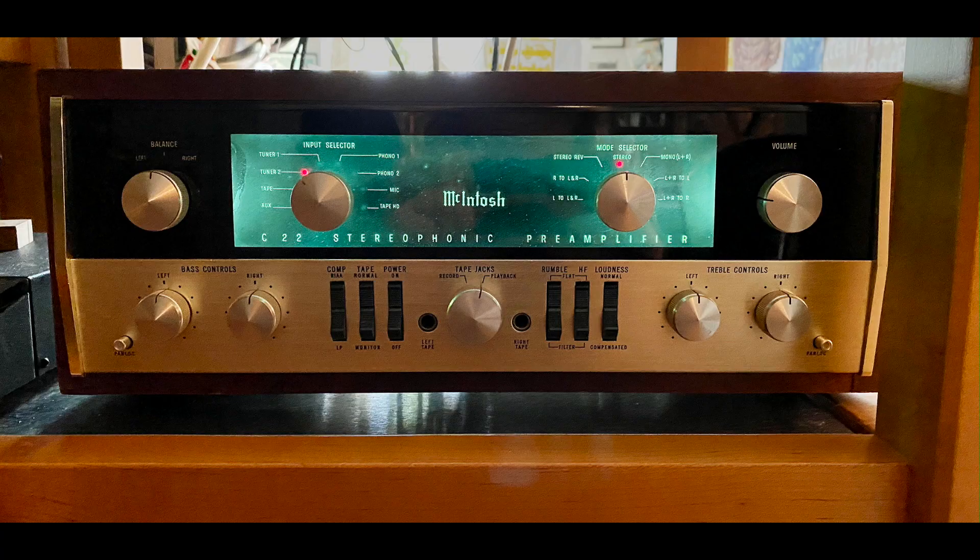I want to get this out of the way early: this amplifier is not a soft or romantic-sounding amplifier. It's not voluptuous — not that sort of amplifier at all. It doesn't sound like solid state, but it is not a stereotypical old 1950s tube sound either. When I reviewed the McIntosh C22 preamp — one built in 1962 — that was very soft, very round, very rich sounding. That's not what's going on here.